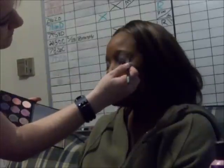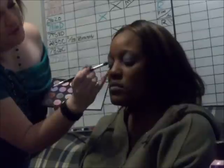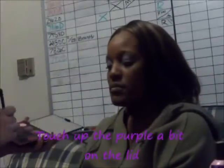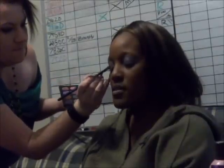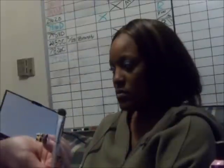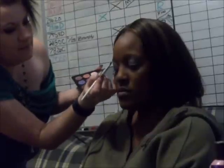Do you want to wrestle? Hey Tequila, where'd you get that bracelet? So now I'm going to come in with this color from our palette with this brush to do the highlights around the eyebrow. And I'm going to bring it all the way into that silver — not just touching it, but actually blending it into it.